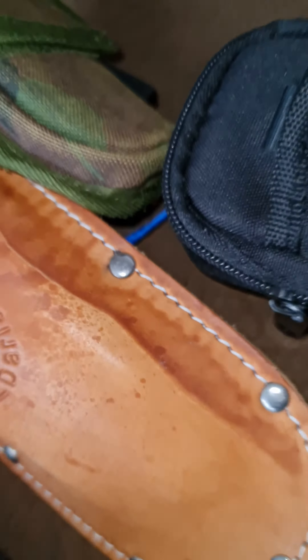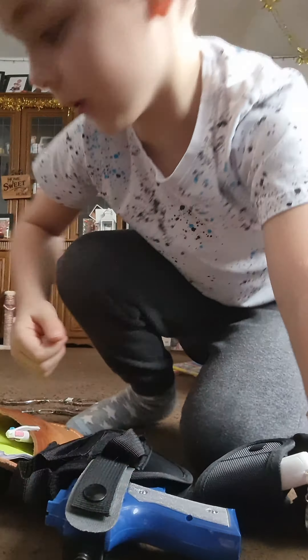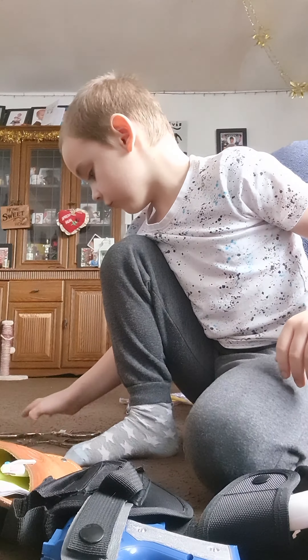In here I have my double handcuff case. Tons of handcuffs here. My handcuffs — got one chain, and the other one chain. I carry two one-chains because I feel like it's comfortable on my hands — these ones I like.